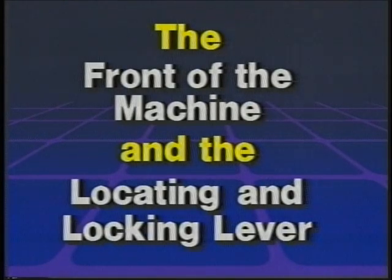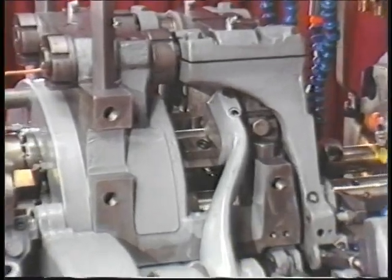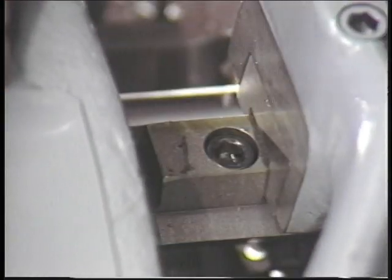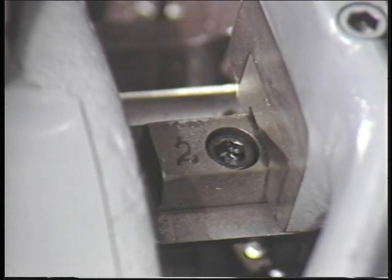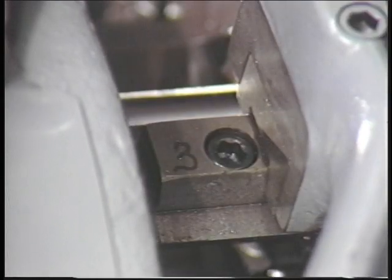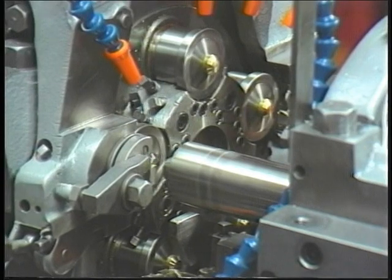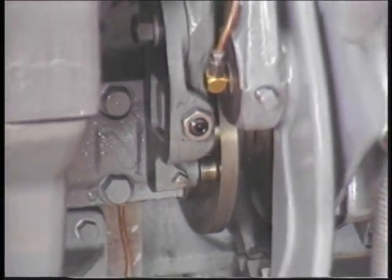The front of the machine and the locating and locking lever. The locating and locking lever is at the front of the machine. The purpose of the locating and locking lever is to fit over each of five blocks — one for each work spindle on the revolving head. These are called the locating blocks. In this way, the locating and locking lever locks the revolving head in place to prevent the head from moving while a workpiece is being machined. The locating and locking lever is activated automatically by the locating and locking cam.